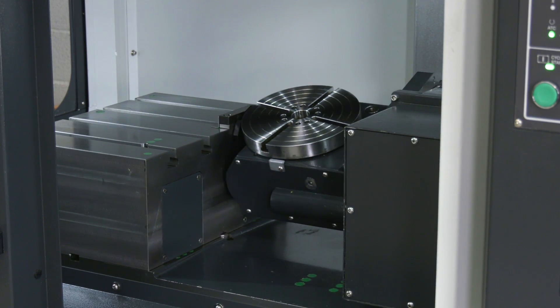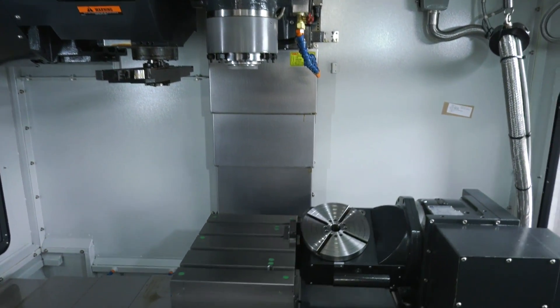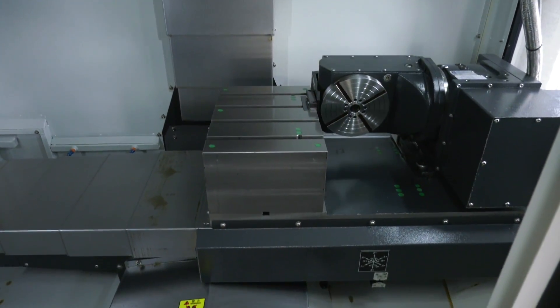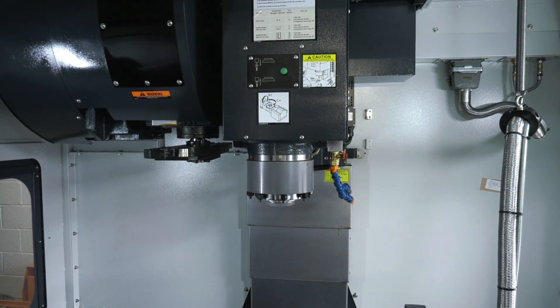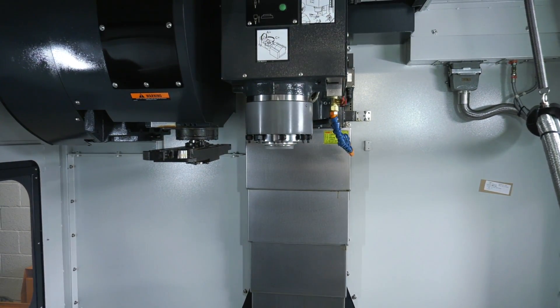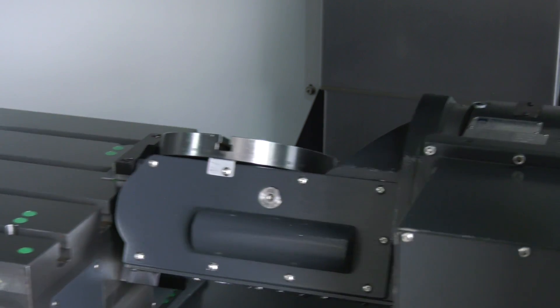Maybe you could just talk us through the spec of the machine briefly. As you can see, we've got a fixed table on the left-hand side which people tend to use for first operation and then move on to the rotary and tilt. We've got 120 degrees in a minus direction, which is towards us, and 40 degrees away from us — just really for visibility of the tool when it's working on the rear side, as you can't actually see it from the front.